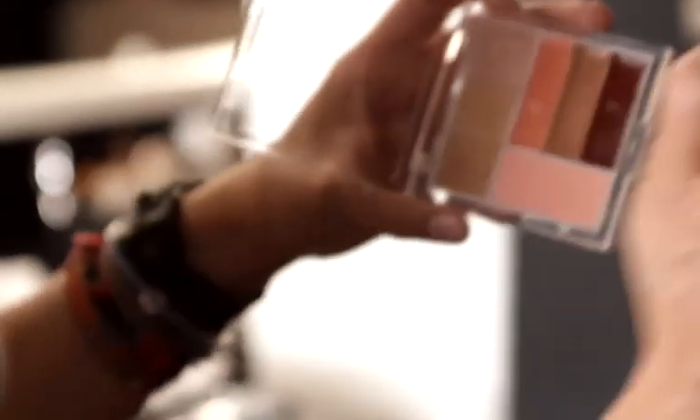Now I'm just going to use the Peach shade from the New Neutrals palette. It gives a really nice soft, very neutral tint of color.